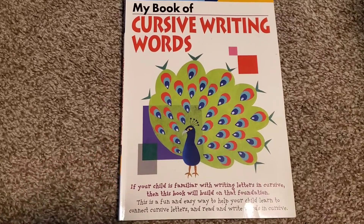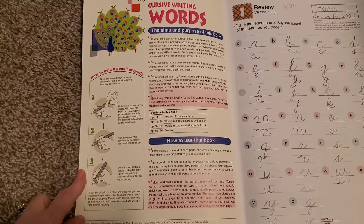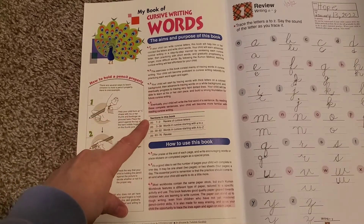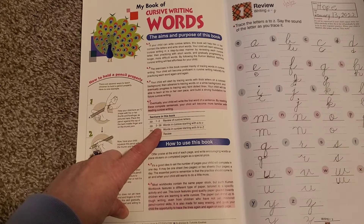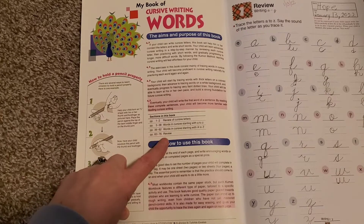We had done another cursive book previously that really just worked on letters, and we did start doing some words. I thought this would be a fun way to keep going because it's just about practice, really. So, my book of cursive words — it tells you the aim and the purpose, and what each of the sections in this book is about. There's a review of the cursive letters, words in cursive starting with A to Z in lowercase, then words in cursive starting with A to Z in uppercase, and then there's a review.